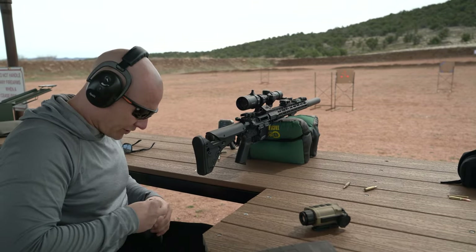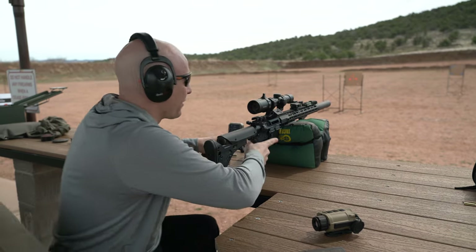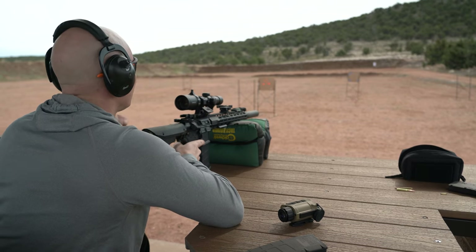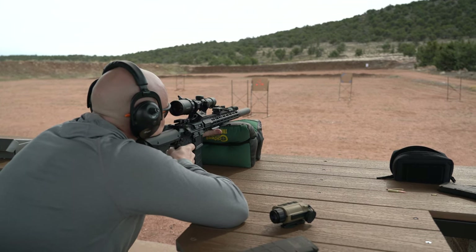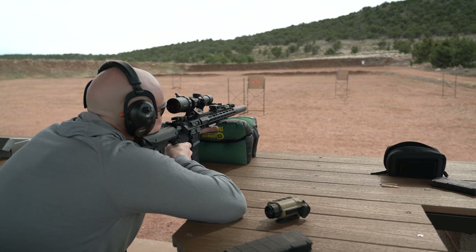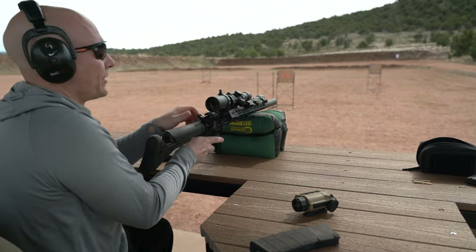First things first, we are going to do three shots with no RH-25. This is all 5.56. Going hot — three rounds. Pretty dang good if you ask me.